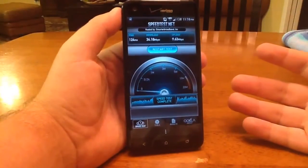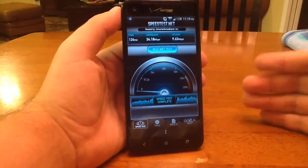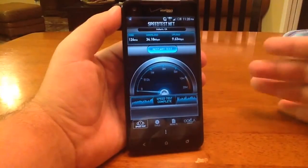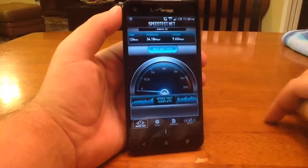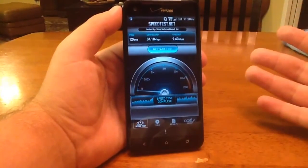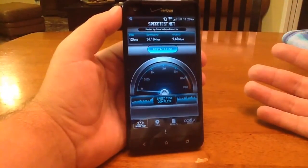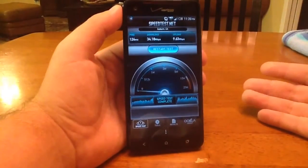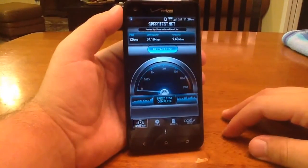So basically guys, I don't know why anyone would not get this app. It's as simple as I showed you. All you do is press that one button, whether or not you're rooted, and you get faster internet speeds. We all want faster internet speeds, so why not take advantage of this app. Go ahead and get it — it's free guys. Thanks for watching.